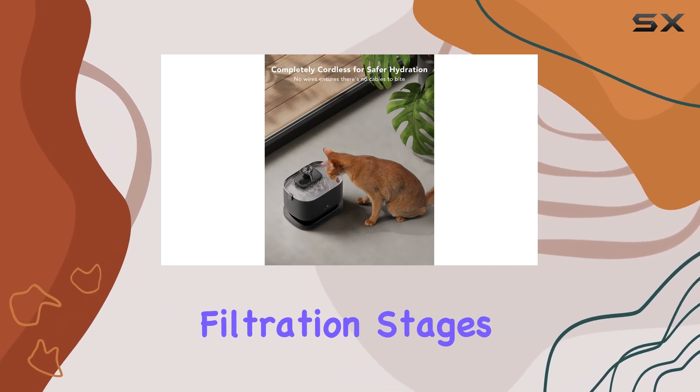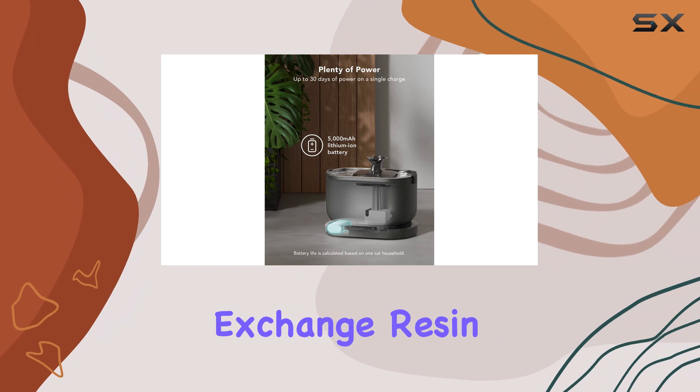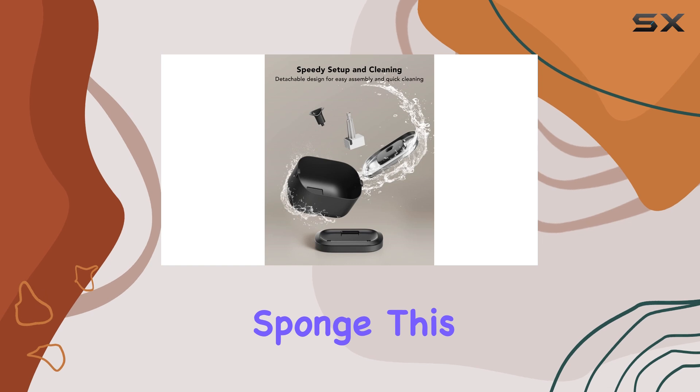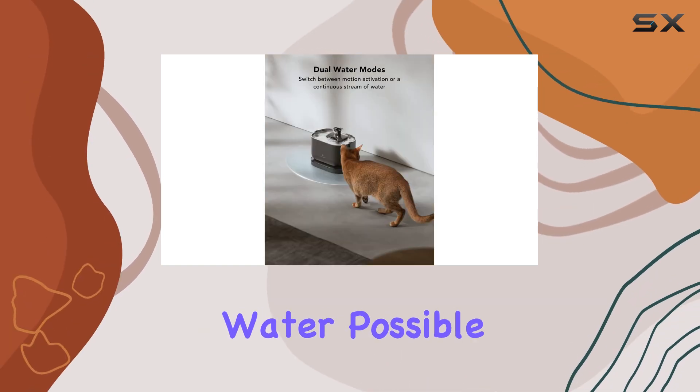With multiple filtration stages — including ion exchange resin, activated carbon, non-woven fabric, and a high-density sponge — this fountain delivers the freshest water possible.